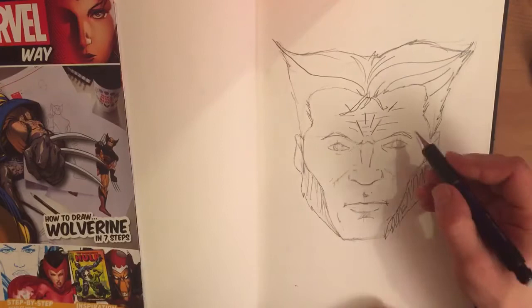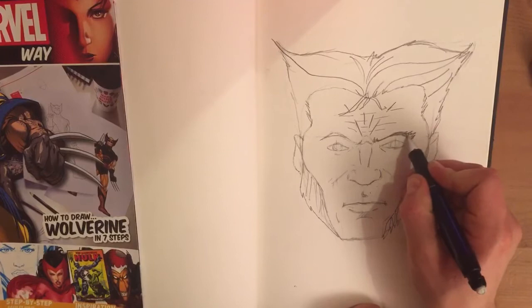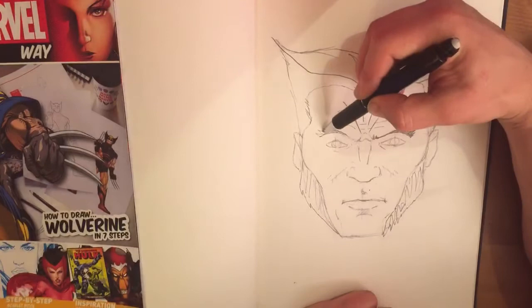Another thing about Wolverine — he's got slightly bushy eyebrows, once again highlighting that he's a slightly wild character. He's one of the few Marvel superheroes you can actually see with fully illustrated eyebrows, not just a simple line.